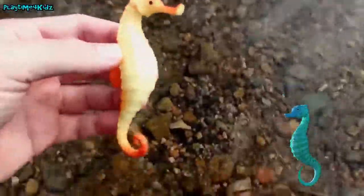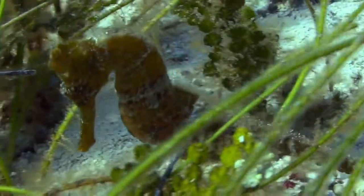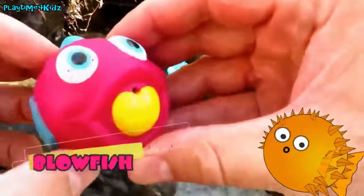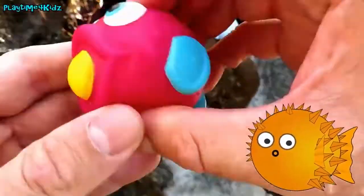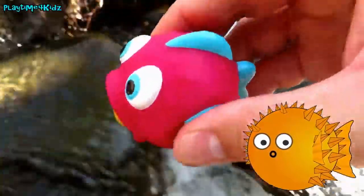In the water. Bye, seahorse! Blowfish! Let's put the blowfish in the water.